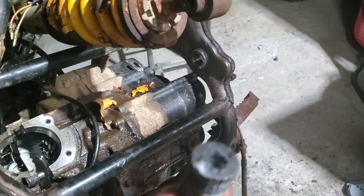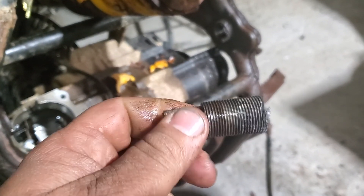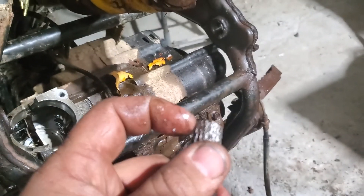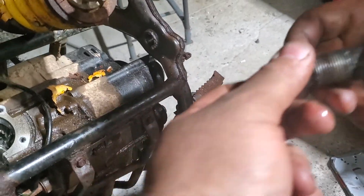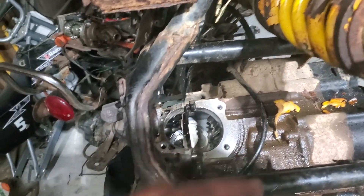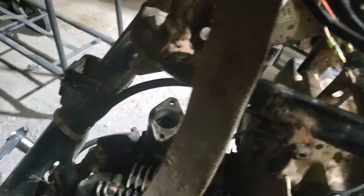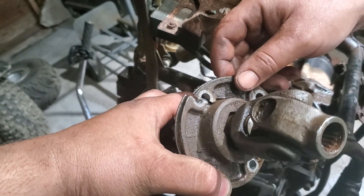On the other side we attempted to use a 6mm allen but it didn't work. Once we got the swing arm off we put a pipe wrench on this end and it twisted right out - which thank god. This side, we started to pull everything out so we could drill it out, and I ended up cracking this piece here. So as you can tell, we've had a fun night.